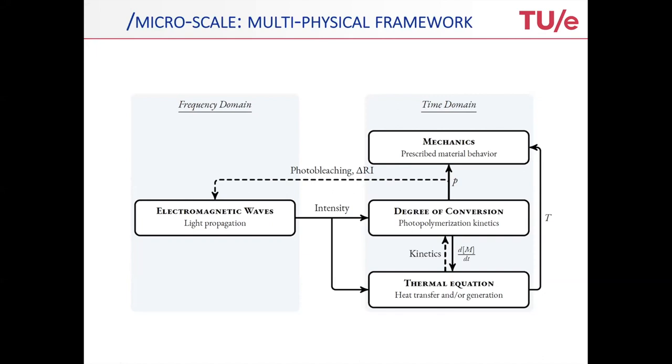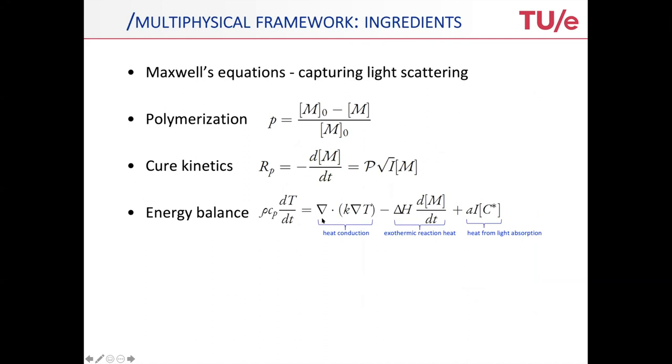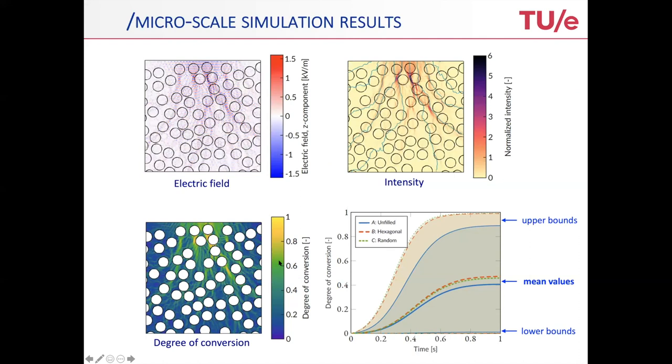That gives you a schematic of all the ingredients needed to solve this problem. It starts with Maxwell's equations, the polymerization — the degree of cure, where M is the monomer concentration — and the cure kinetics, which is essentially the rate thereof, scaling with the intensity and the concentration of the monomers. Then the energy balance, containing the heat conduction, reaction heat due to curing, and heat from light absorption. Finally, the mechanics, which has three contributions: the elastic part picking up the solidification above the gel point where you build a certain modulus; the chemical strain, which is essentially the shrinkage scaling with the polymerization degree; and the thermal strain picking up the thermal expansion.